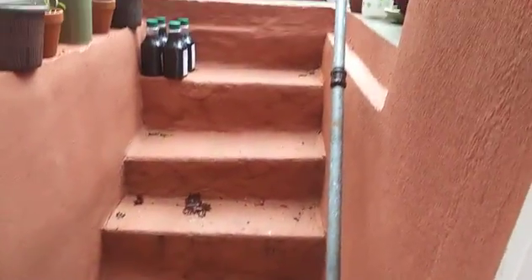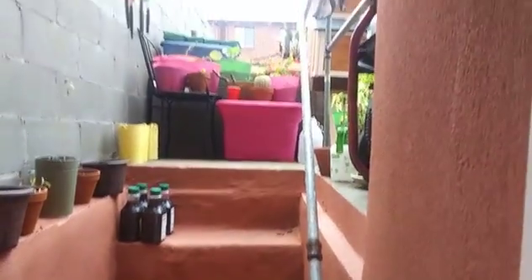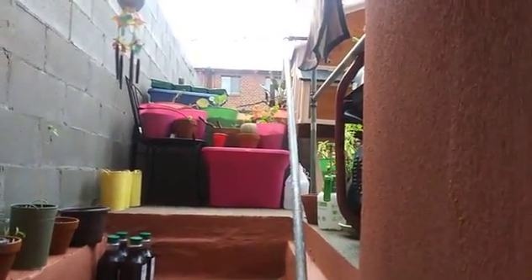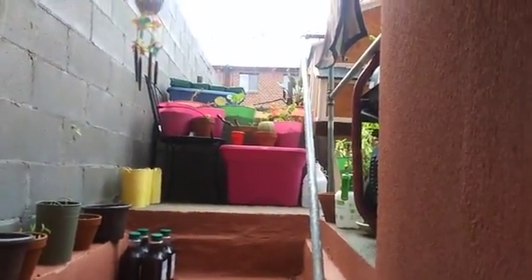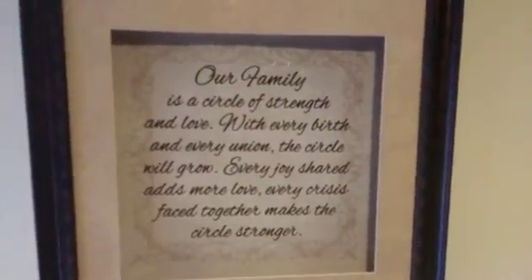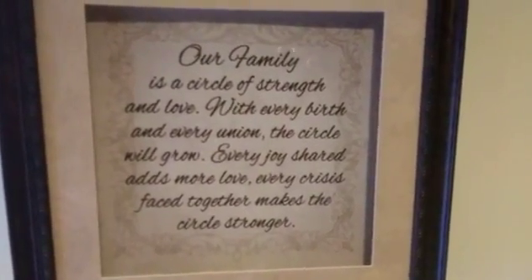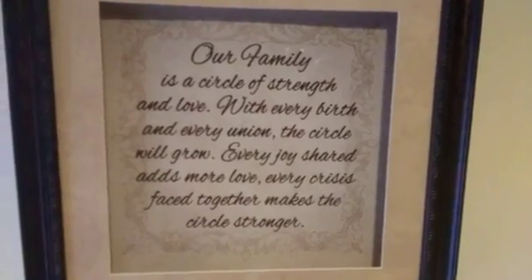We had a good rainstorm last night and I slept well. I got up to feed the chickens but didn't have any feed ready, so I'm going to show you what I do to prepare it.